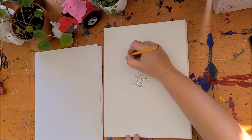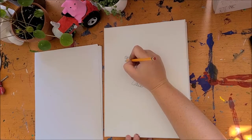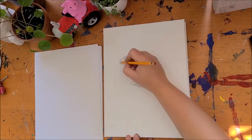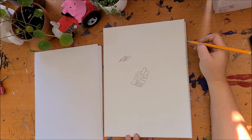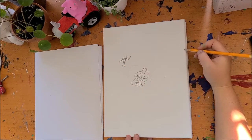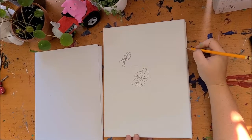On top of that egg, I'm going to draw a circle inside of a circle, then I'm going to draw its beak and put a curve through the beak. From the bottom of that beak, I'm going to give it its funny little hangy-dangly thing. Then I'm going to draw some feather shapes over its head. You're starting to see the face of our rooster.